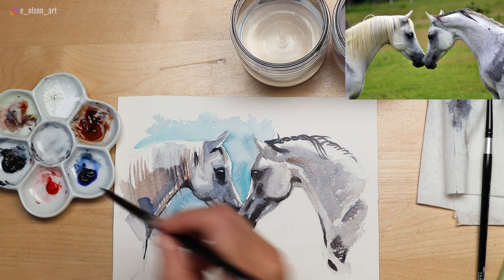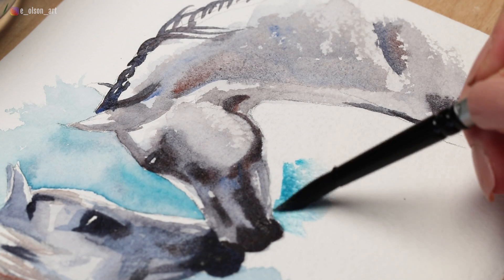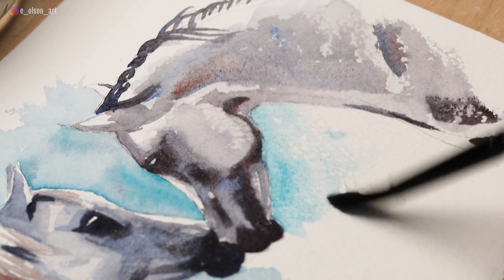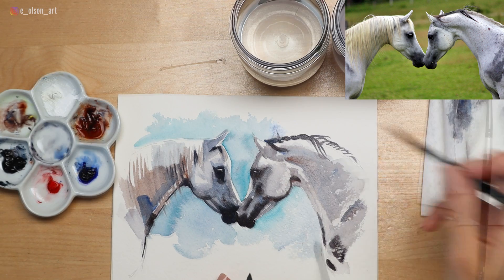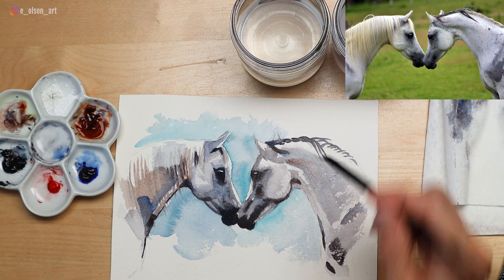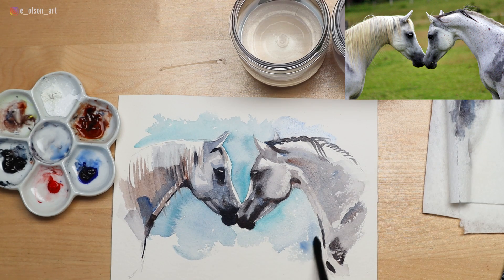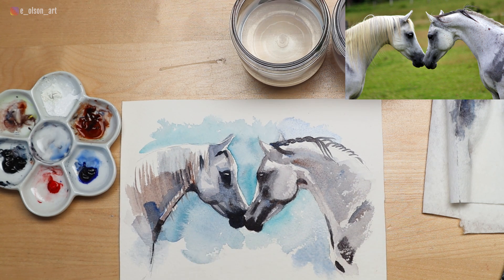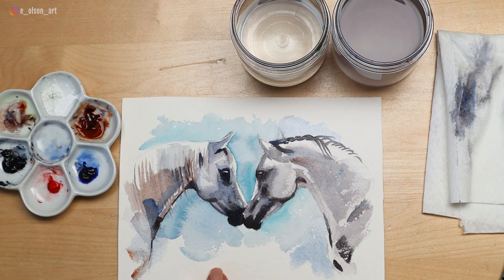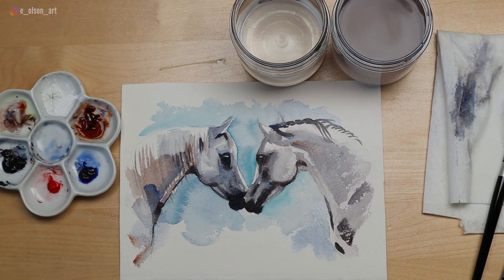The last step is to finish our background by completing the negative space in between the head and the neck of our second horse. I'm grabbing that cool turquoise blue, and if I need to fill in any more space I can use my ultramarine. If you accidentally cover up an ear, grab a second brush, dampen it, and lift the paint right back out. If you add a couple of dollops of watery paint over wet paper you'll end up with some blossoms or blooms — you can see them below the horse's neck on the left side — and that can actually be really quite lovely in a background. And there we have it — our completed quick study of two white horse heads. I hope you guys enjoyed this tutorial!